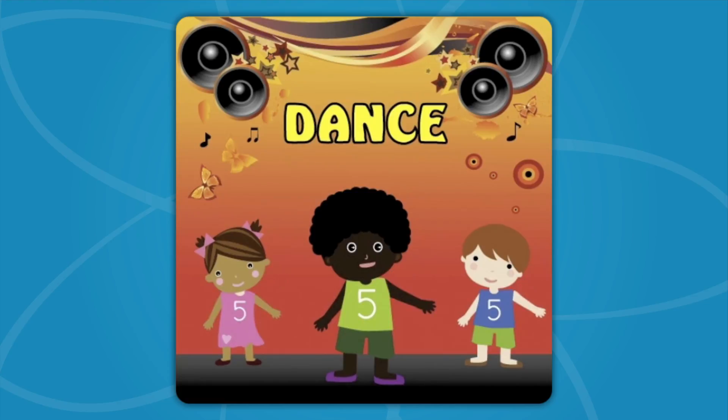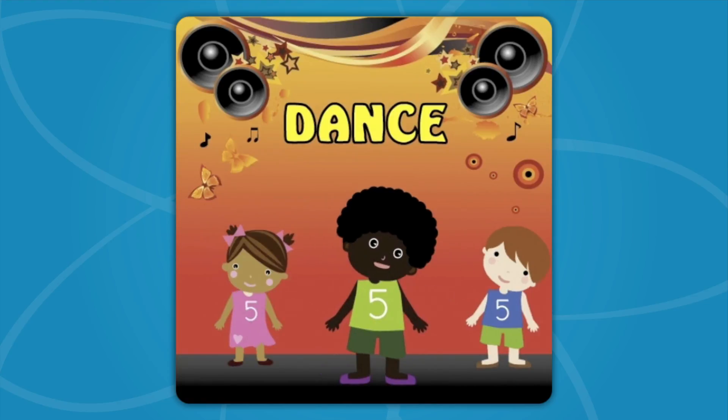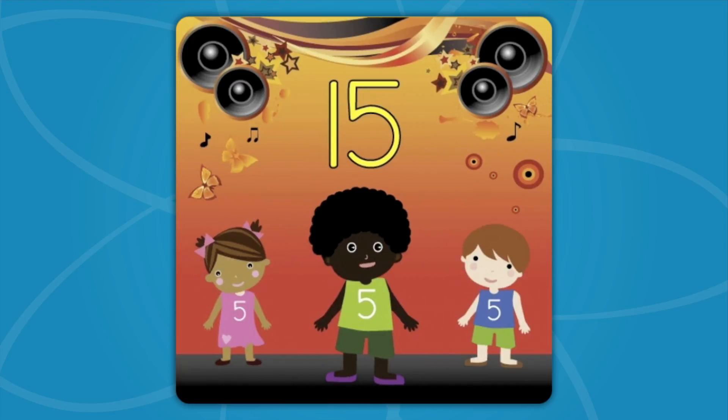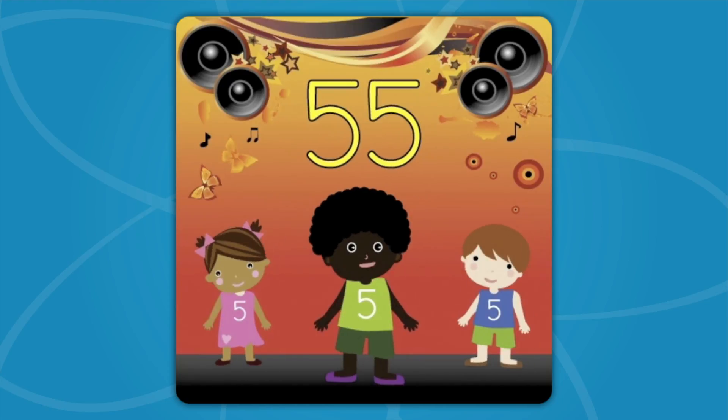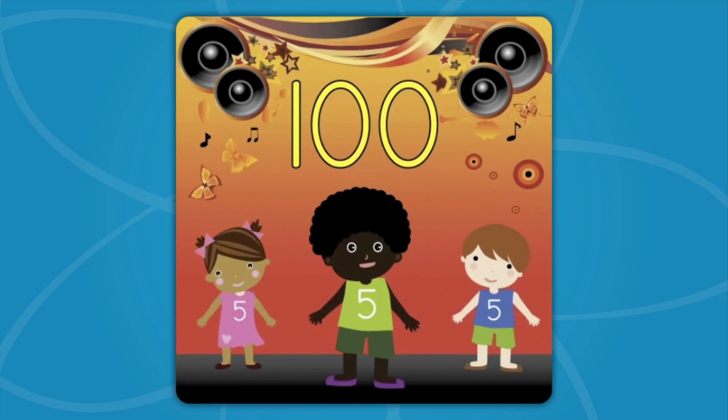Now raise your hand way up high! Wave it in the air like you just don't mind! Now move your feet, side to side, count to 100, we'll start with 5! 5, 10, 15, 20, 25, 30, 35, 40, 45, 50, 55, 60, 65, 70, 75, 80, 85, 90, 95, 100! Dance!